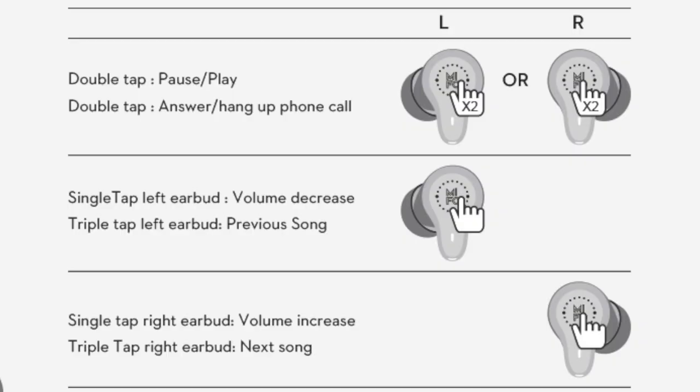It also has smart touch control — you can do a single tap, a double tap, or a triple tap. There's a screenshot showing all the different things you can do with each earbud using those taps on the smart control. It's very responsive: if I double tap, the music starts playing; double tap again and it's paused. Very quick — top quality overall and I'm pretty happy with this.